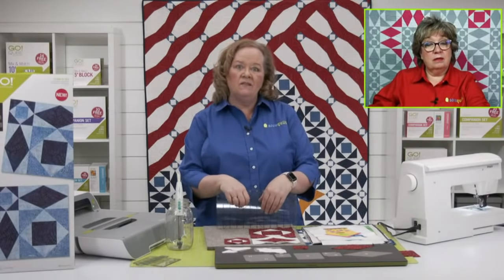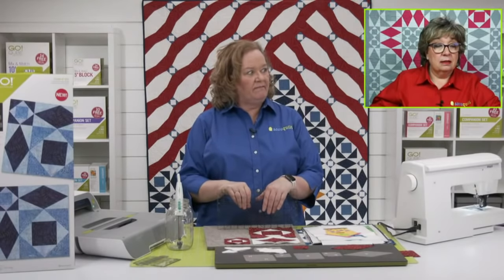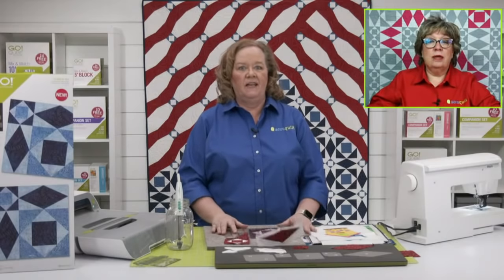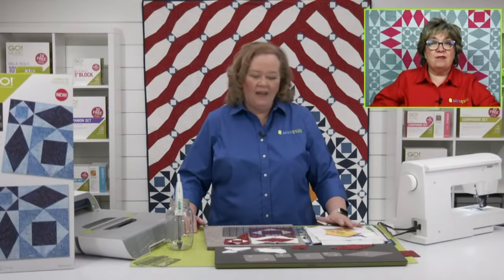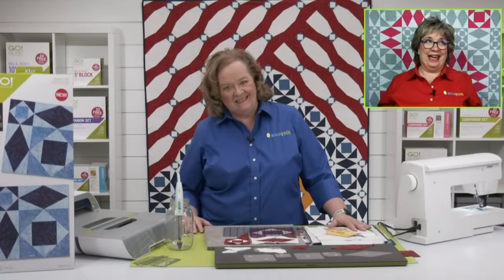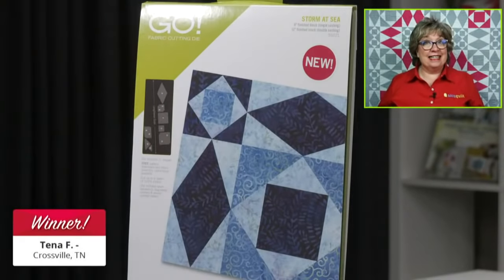Erica is going to announce our winner of the GoStorm at Sea die. Drum roll please. The winner is Tina F. from Crossville, Tennessee. Congratulations!